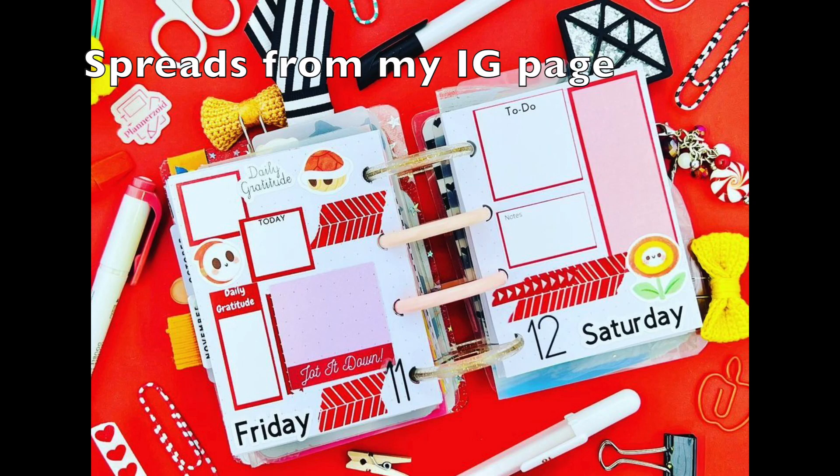My first favorite go-to spread when I'm planning is monochrome spreads. You cannot go wrong with a monochrome spread. If you're unsure how you want to plan and decorate your spreads, just pick a color — pick two colors — and decorate with stickers or any materials in that color range. I love monochrome spreads because they always look well put together. And a tidbit: you don't have to use the same shades — you can use different shades and it still works beautifully.